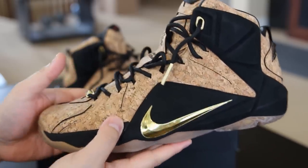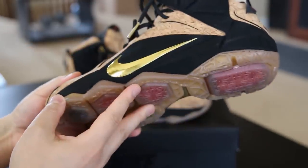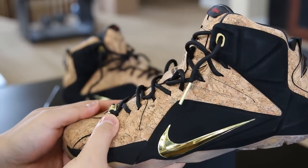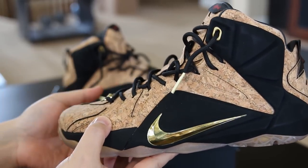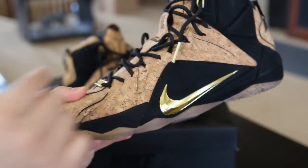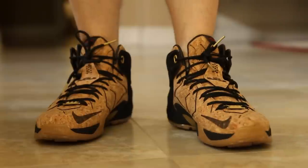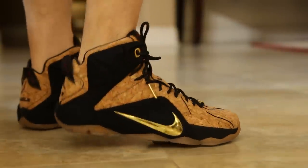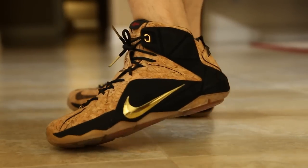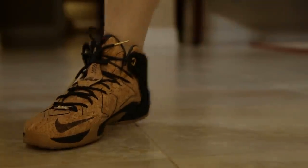Looks really good on feet — let me know what you guys think in the comments down below. It's unfortunate — or fortunate, depending on how you look at it — that LeBron did not win the championship. Had he won, I think these probably would have done better in the market, and even the whole LeBron 12 model probably would have done better. I'm gonna throw these on feet so you guys can check them out. Thanks for watching, peace, and I'll see you next time.